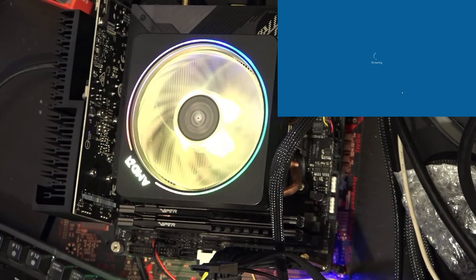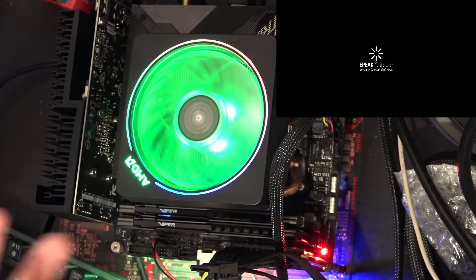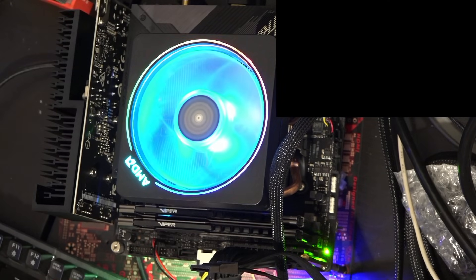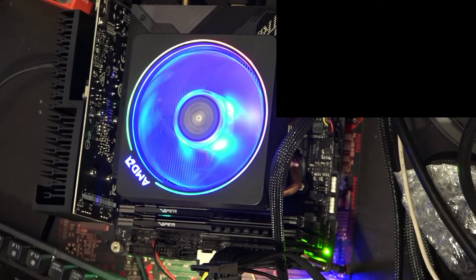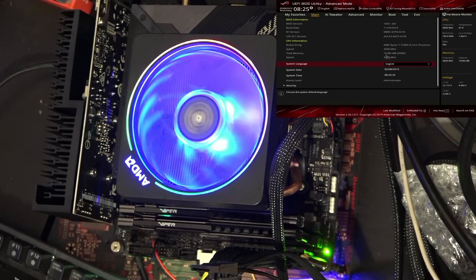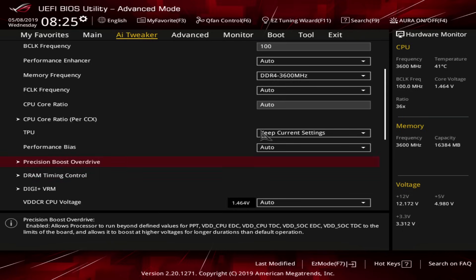You can do PBO on the stock air cooler for Ryzen CPUs. Worst case scenario, if the cooler can't keep up, the CPU will just not speed up — that's all that really happens. Whereas if the stock cooler can keep up, you get a little bit more performance for free. You can try playing with the scaler, but I've never seen it do anything on the latest BIOS version.